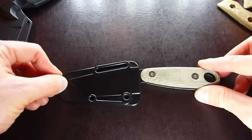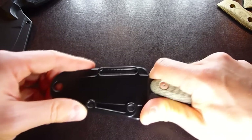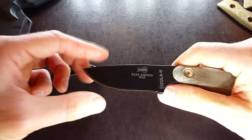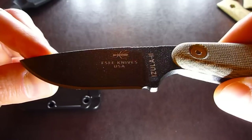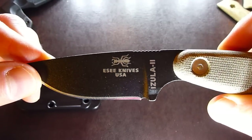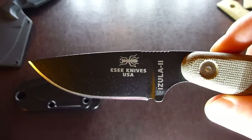And that's it, guys. Just wanted to show you this great blade, the SC Izula 2. Hope you enjoyed the video. See you later, bye-bye. Thanks for watching.